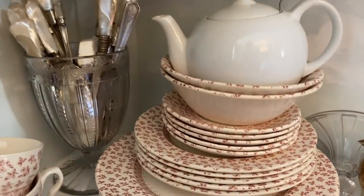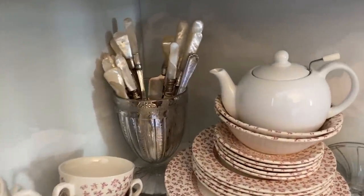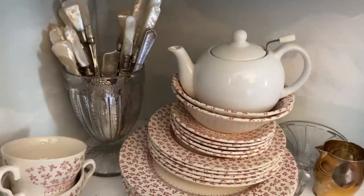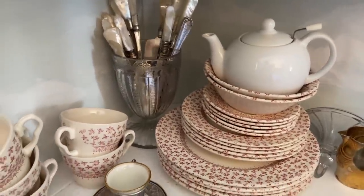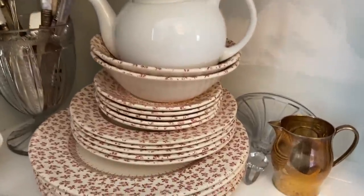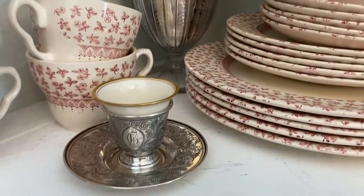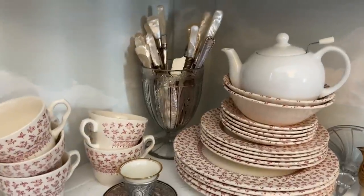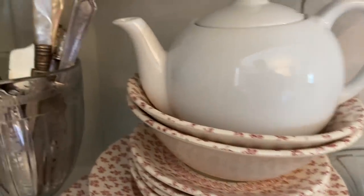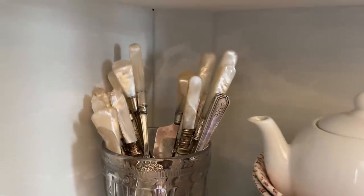The first shelf has a set of dishes found at Savers, and the teacups were found at the hospital sale — they're marked England and they are a faded red transferware. We use those when we have tea, and since my friend is coming for breakfast I'll use those as well. The teapot — I don't use cream or sugar, I just use tea, but I put the little creamer there and this fancy teacup I found at the church sale. In the back is a candy dish holding some mother of pearl utensils.